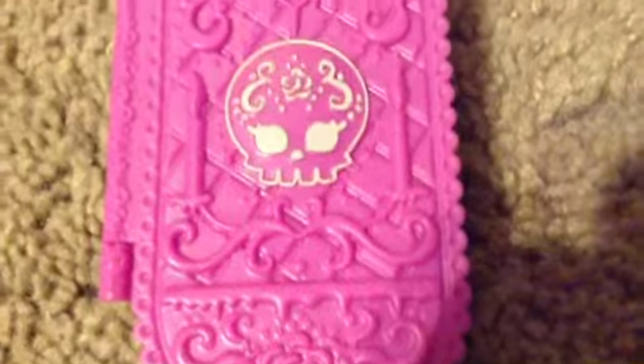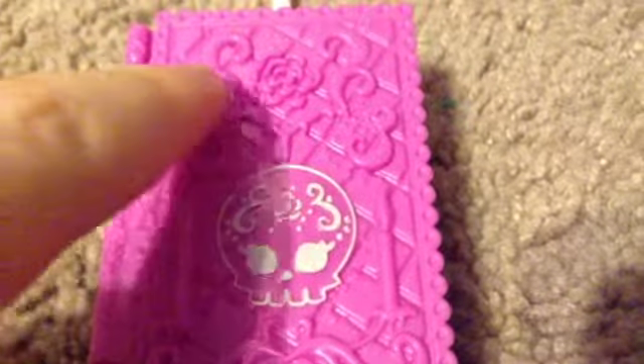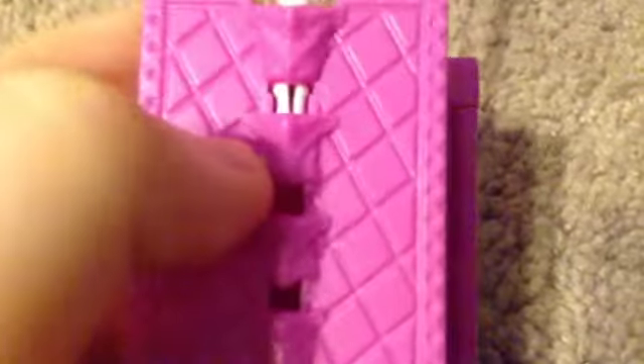Like all the other Scaris dolls, she comes with a suitcase, and hers is very beautifully detailed. It has a quilted pattern and there are swirls, marigolds, a sugar skull, candles, and kind of a lace pattern around the outside. On the back it's just a simple quilted pattern, and the handle actually looks like a vertebrae — kind of creepy but so awesome. Like all the other suitcases it can open, and there are little thick compartments inside.